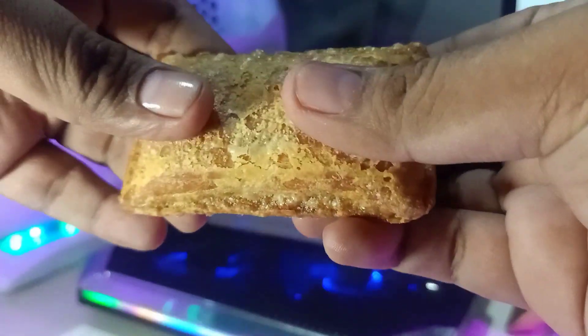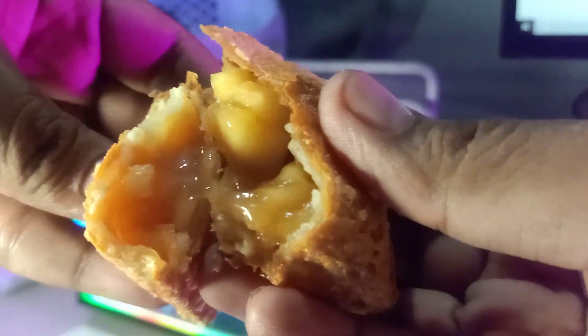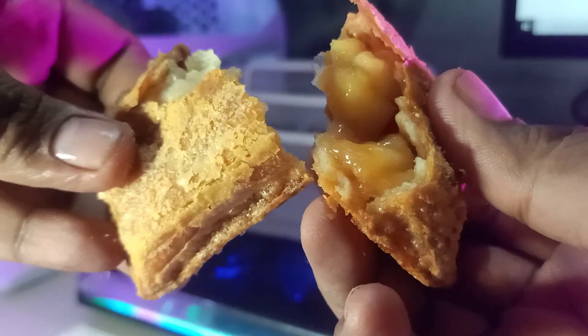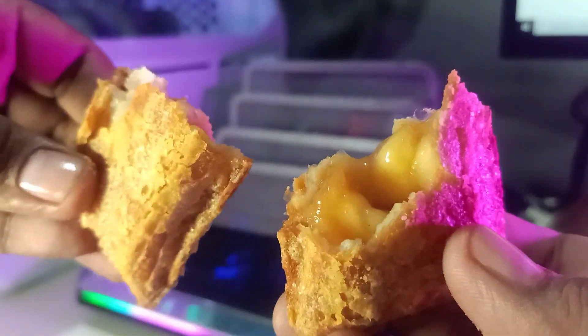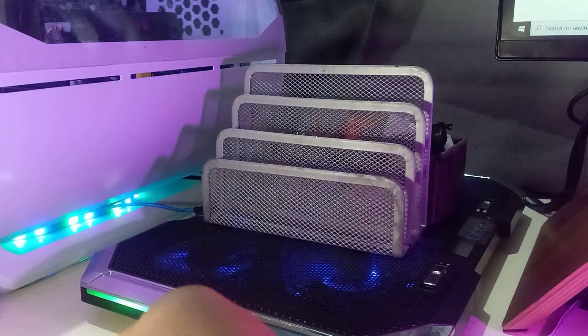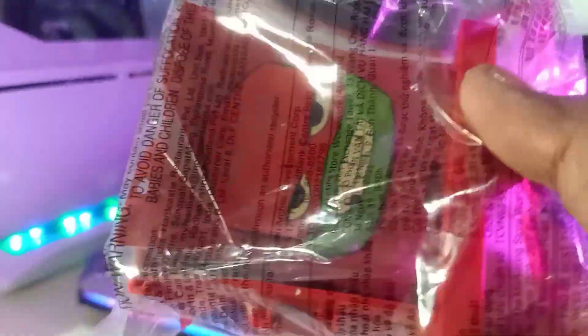It looks similar to other pies, like Jollibee's, but this one is an apple pie. As you can see, there are apple pieces inside. I'm gonna try it out — let me know what you think about the new McDonald's apple pie. But let me go to the toy review.